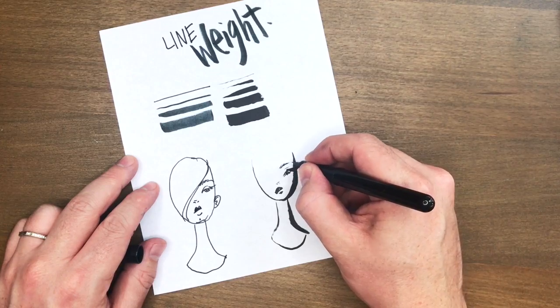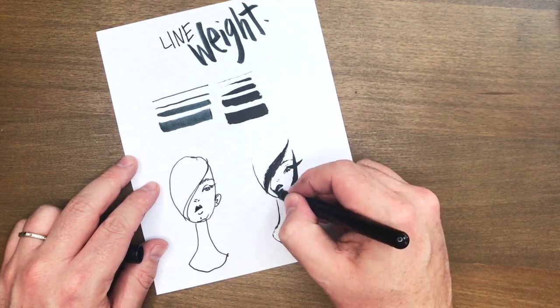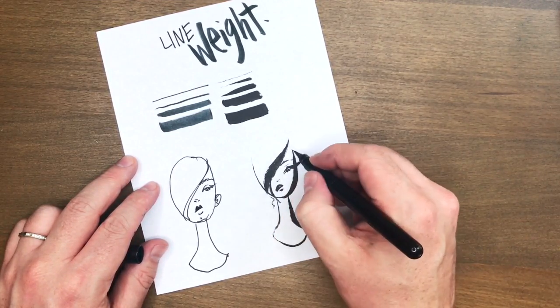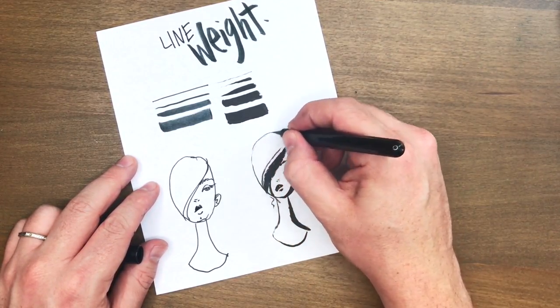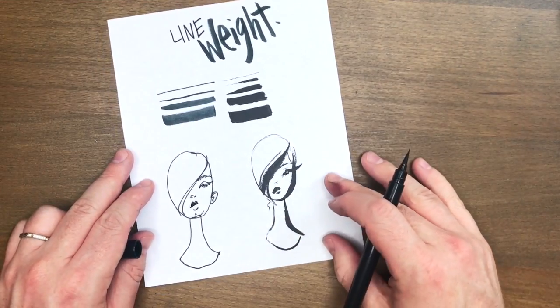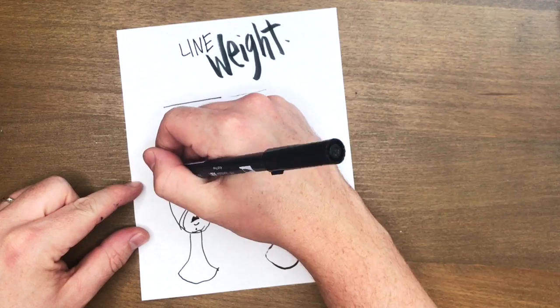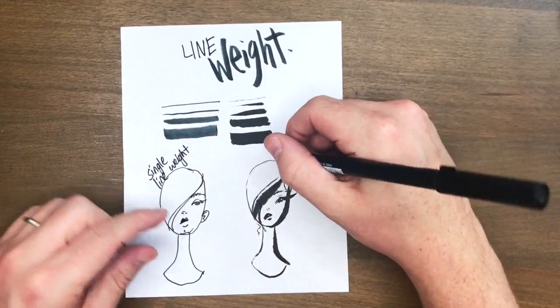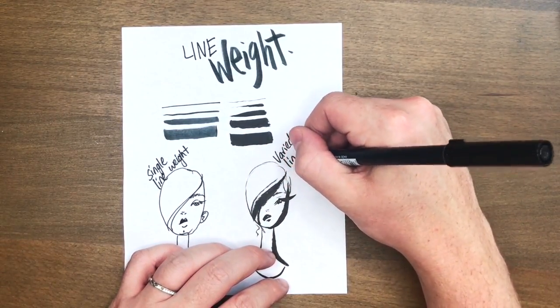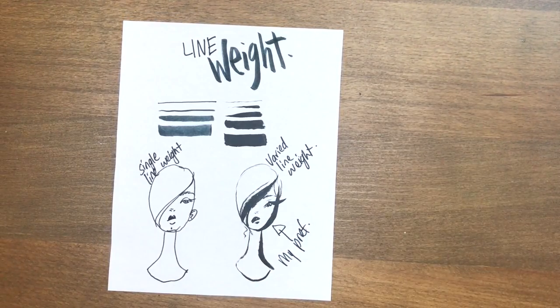Disclaimer — you don't have to have a brush pen to do this. You can add in that line weight with the pen you're already using; it's just easier with a brush pen, or easier once you've got the hang of one. The Pentel pocket brush pen is a little intimidating to start with, and even now after about two years I still don't have a mastery of it. It's kind of like painting, but with the added convenience of being in pen form so you can travel with it easily, you've got a little more control than with a brush and ink, and there's no mess and no setup.